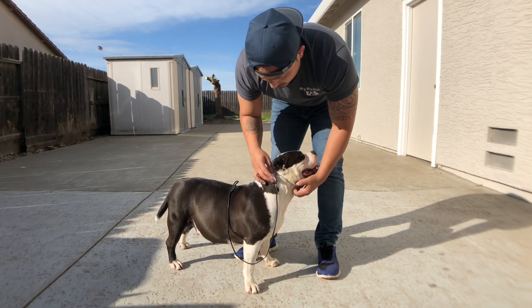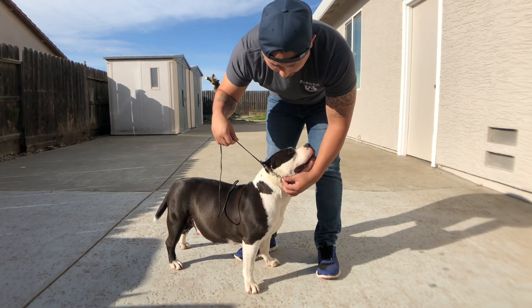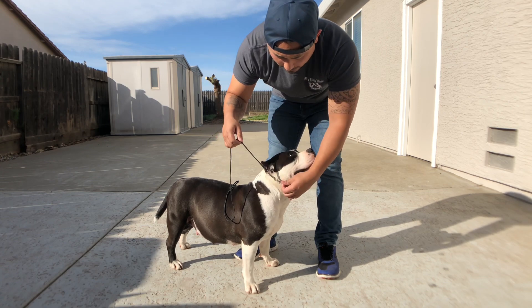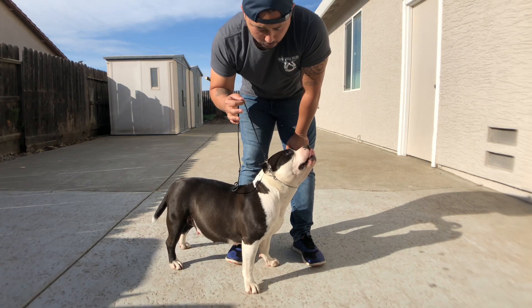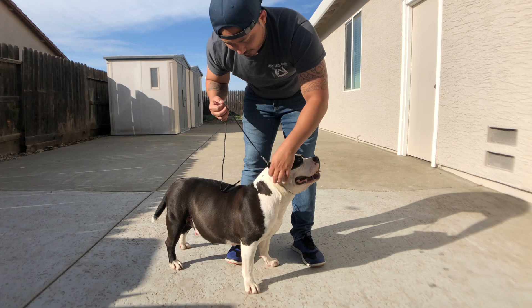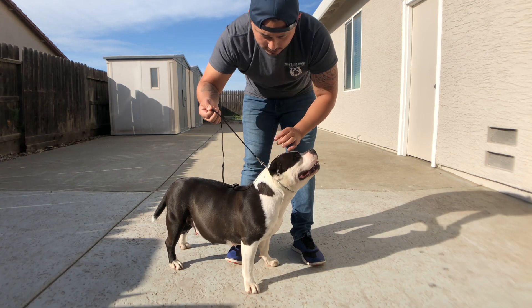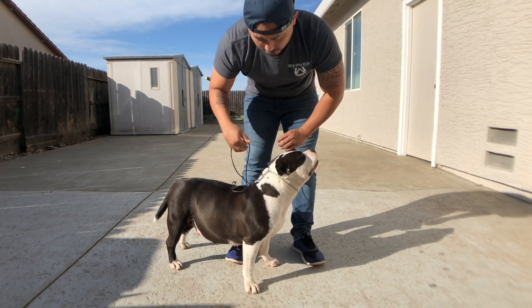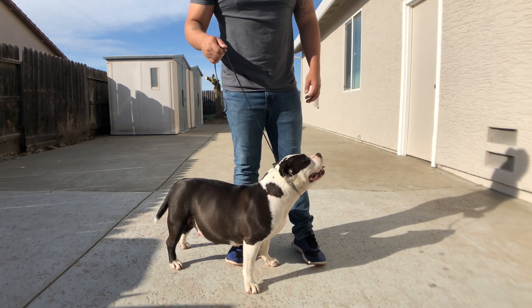The second thing is you want to make sure this ring is right underneath the ear. The reason for that is when you give a correction in the ring, you want the head to be pulled up and not down. If it's back here, you can hear it — it's not going to correct very well or work very well. So that's the first thing.